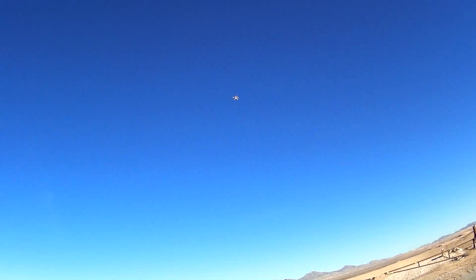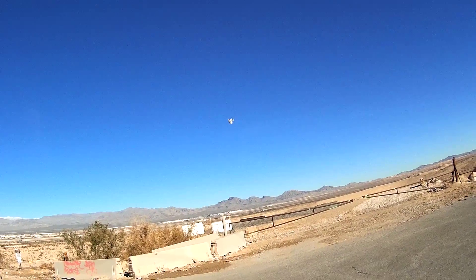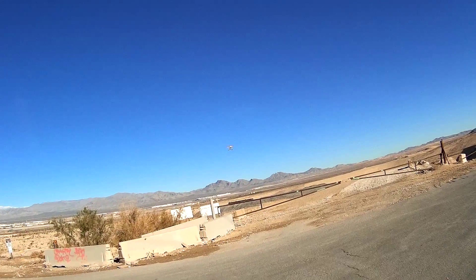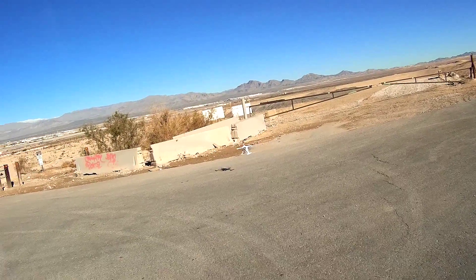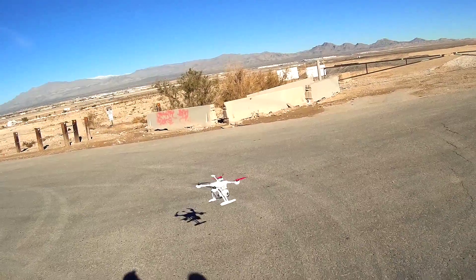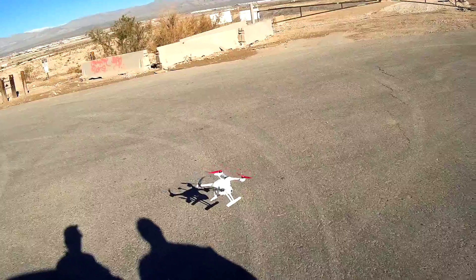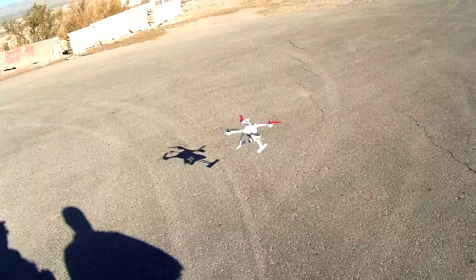I think I'm going to have to sell some stuff and buy one of them gimbals. Maybe I'll sell my Hero 2, because I have my Hero 3 — I'm going to keep that. I think I'll sell the Idea Fly. Yeah, I thought you really liked that. I really do, but it doesn't have return to home and things like that. And any calibration I want to do, I've got to hook it to the computer — I can't do it in a field other than just gyro calibration.